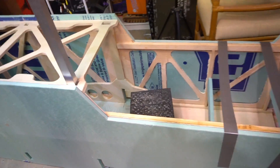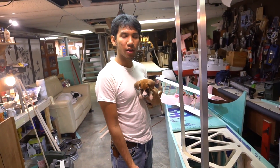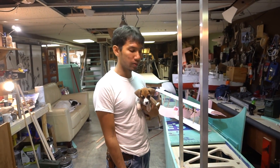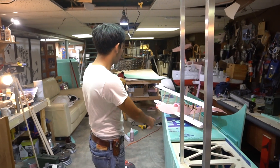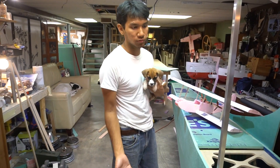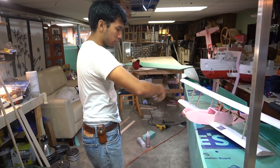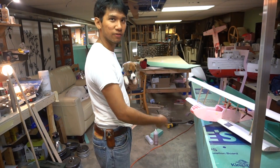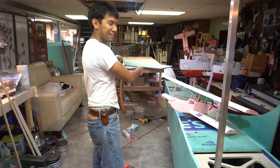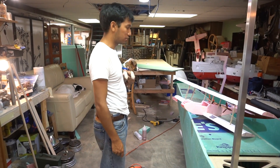The fuselage is going to be glassed too. I'll probably go with two-ounce cloth in some sections, maybe stepping up to four or six ounce for the rest of the fuselage. It'll also add some structure. Some carbon fiber tow will be wrapped around this thing kind of like stockings — like fishnet stockings — and it'll make it really strong, even though this thing is already ridiculously strong and holds a lot of weight.